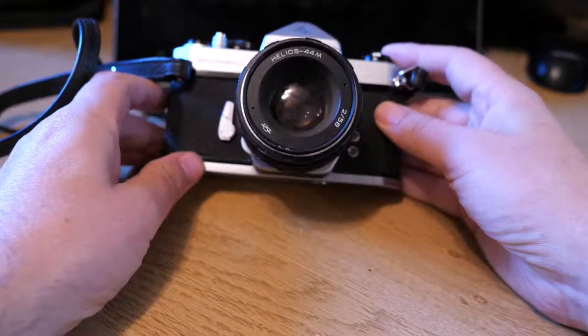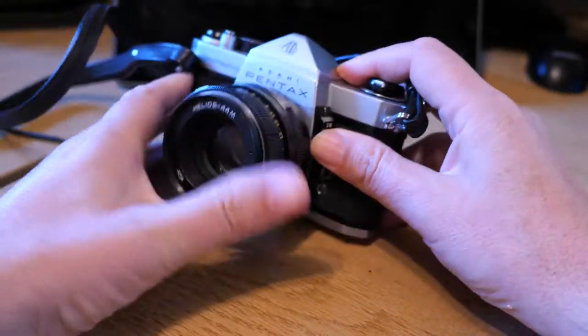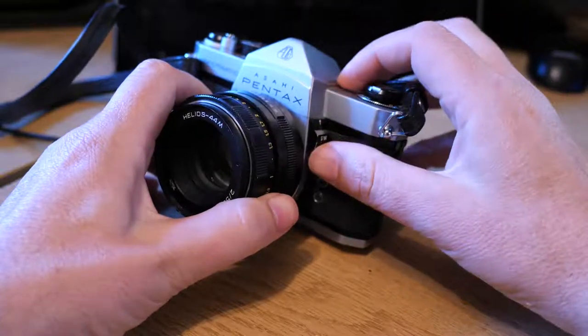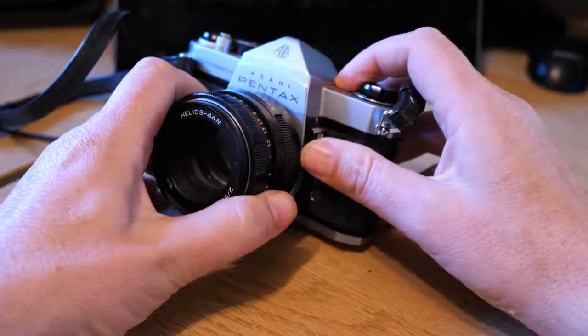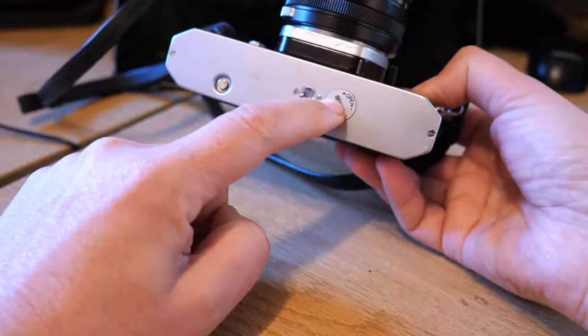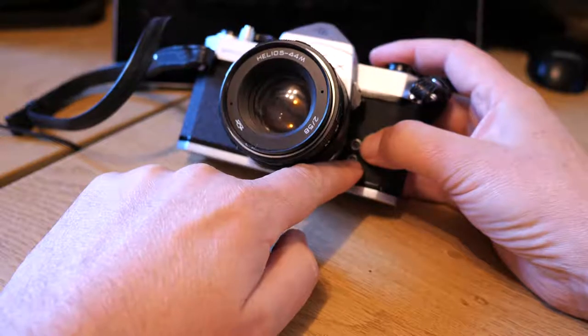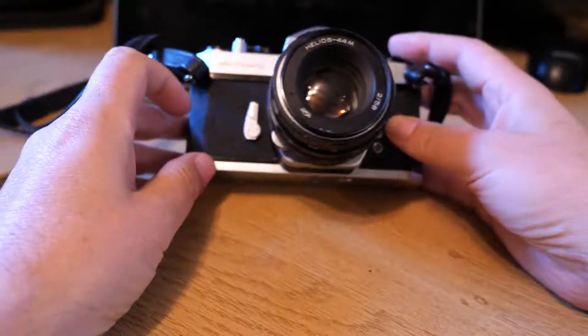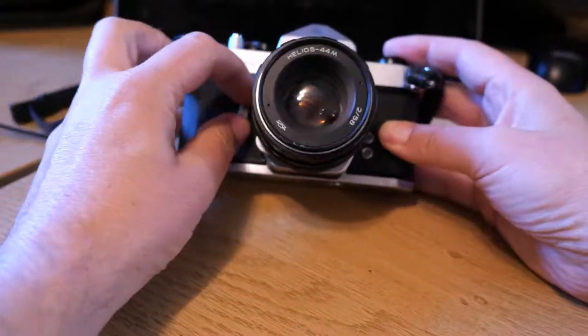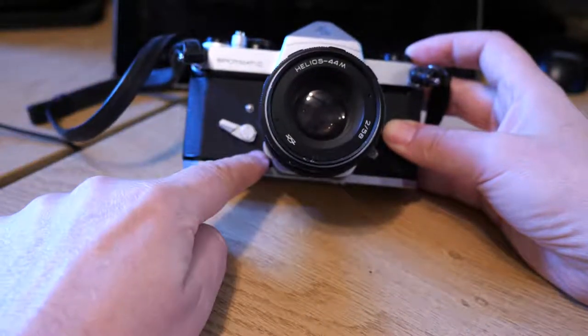The lens screws in, and on the front there's a little trick around the camera. For the internal metering in the viewfinder, you've got this little on/off switch, which triggers the metering and is run off the battery underneath. You've also got two little flash connections there, and a little frame counter.